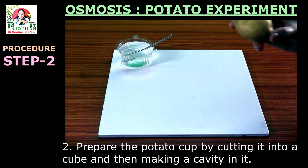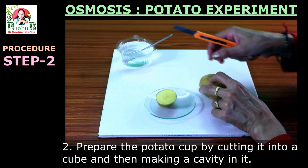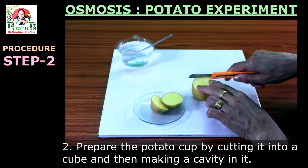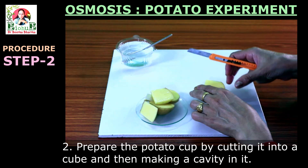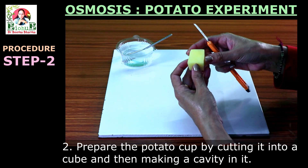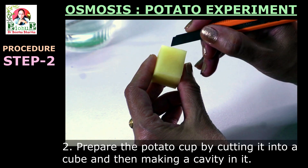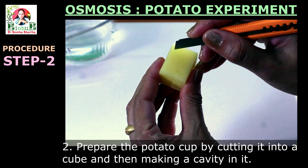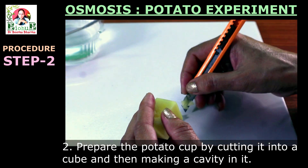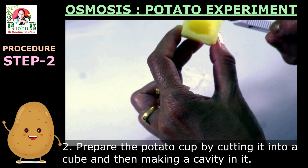Step two: preparing the potato cup. Take the potato and with the help of a cutter, cut and slice out a cube from it. Please ensure that the potato skin is removed while making this potato cube, as potato skin is made up of a dead and thick layer of cells which may interfere with the results as it slows down the process of osmosis. Scoop a deep cavity into this potato cube. Proceed very carefully and patiently to ensure that none of the sides or the base are ruptured or damaged. This cavity has to hold the 20% sugar solution, hence no leakage is acceptable. In case it does get damaged, take a new potato cube and start afresh.